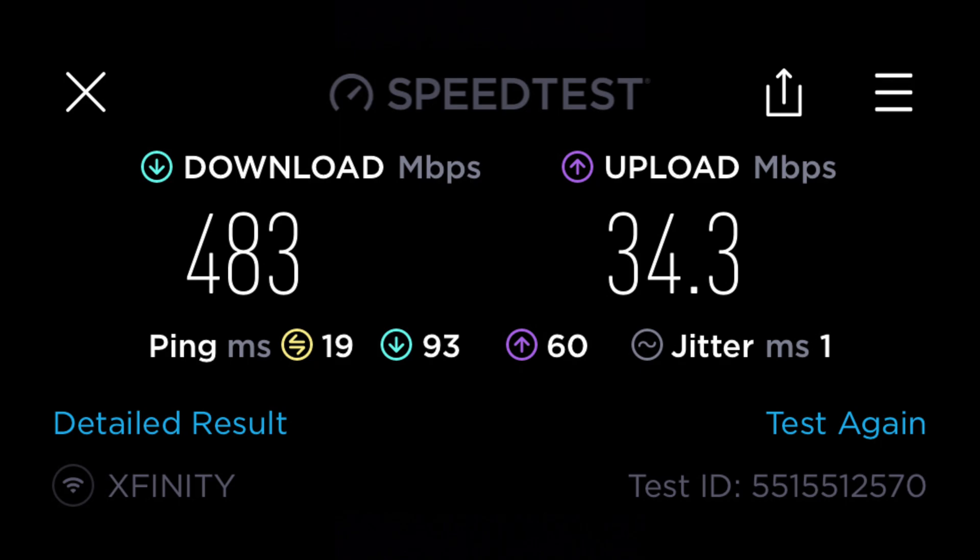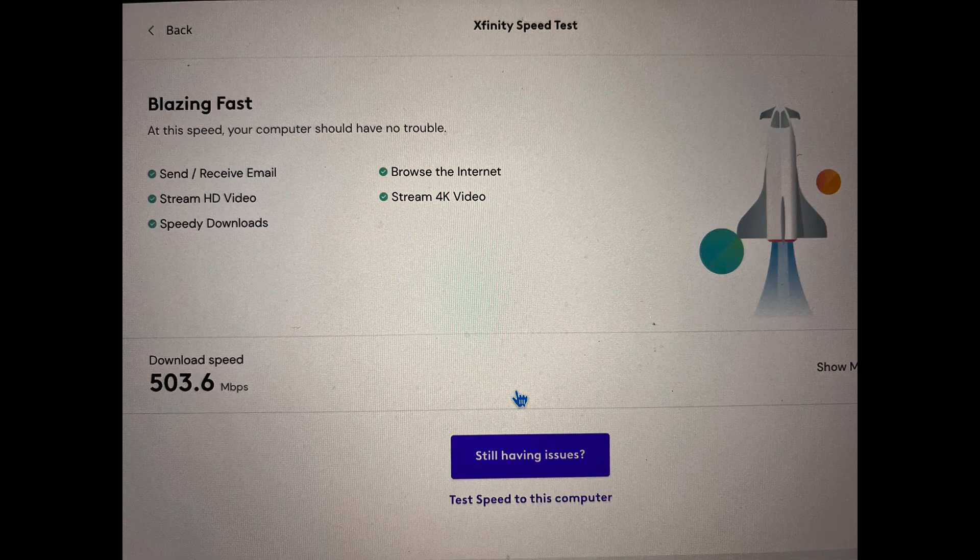On my iPhone I got about 503.6 megabits per second. On average I was getting around 350 Mbps on my iPhone when I was using the Xfinity modem. So I'm getting a lot more speed via Wi-Fi on my iPhone 13 Pro Max — that's a huge improvement from what I was getting before.